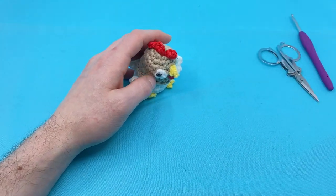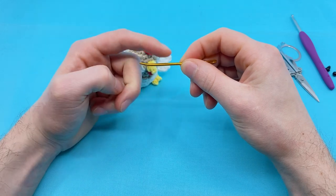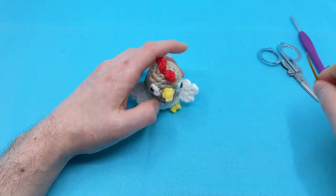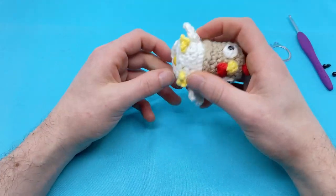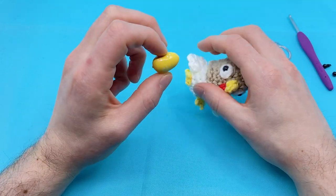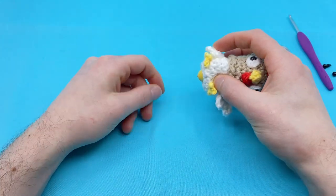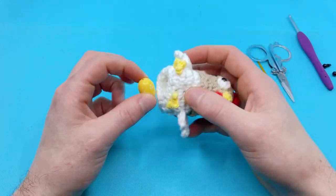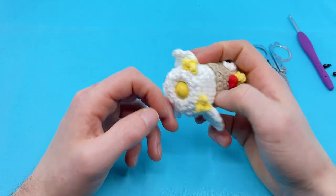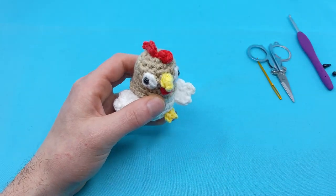You'll need a darning needle — that's pretty important. My favorite kind is one with a little crimped end; it helps me get in and out of hard to reach stitches. If you want it so the chicken can actually spit out a little egg, you'll obviously need a little egg — this one's wooden. I tried doing a crocheted egg but it kind of sticks to the inside, so it doesn't really pop out. A marble would work as well, or little tiny dice work really well for this too.